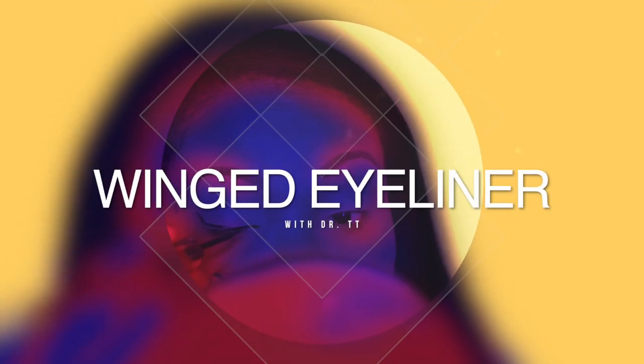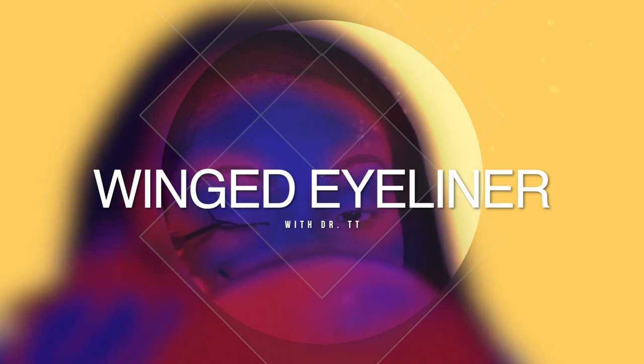Hey guys, welcome back to my channel. It has been years since I have done a makeup tutorial — I'm talking like literally years. But this was really fun to do, so I was happy to do it. I'm taking my own advice because even though I have been avoiding doing this makeup tutorial for probably the last seven years, I'm finally giving in.